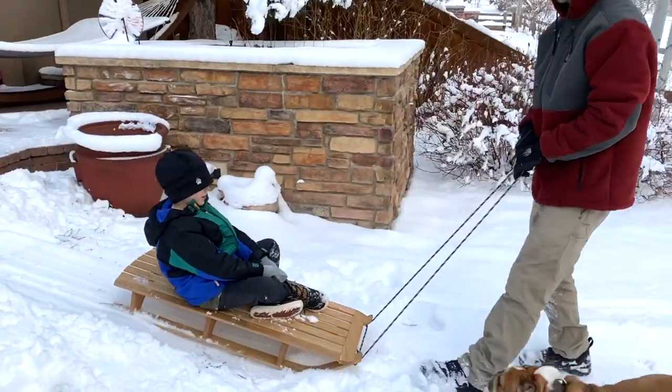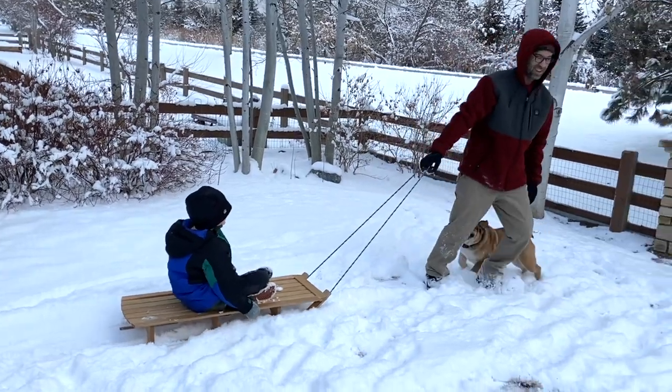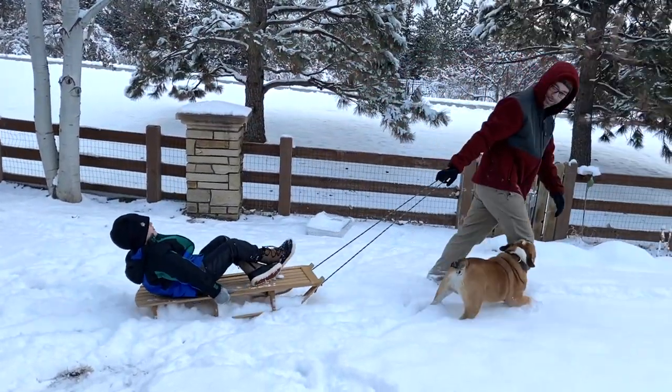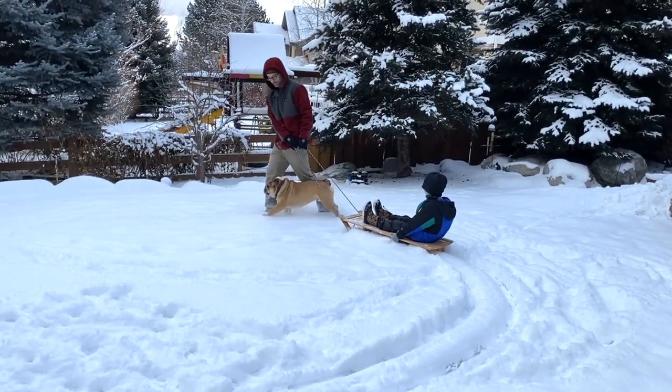So maybe our backyard isn't the best place to test this baby out, but it's a reasonable proof of concept. This is really just a pool sled, and over time I'll see how well it does on real sledding hills. I doubt it'll be as fun as those foam sleds, but it certainly looks a lot cooler, and the kids love it.